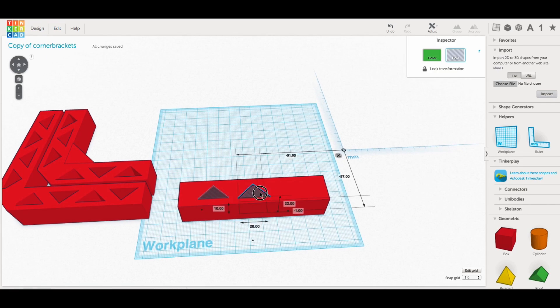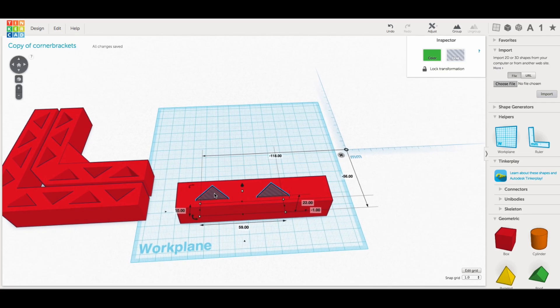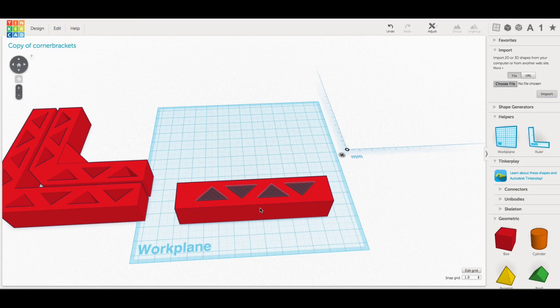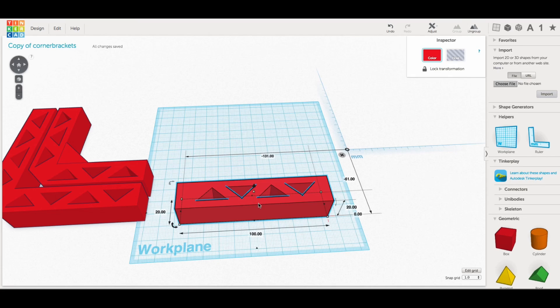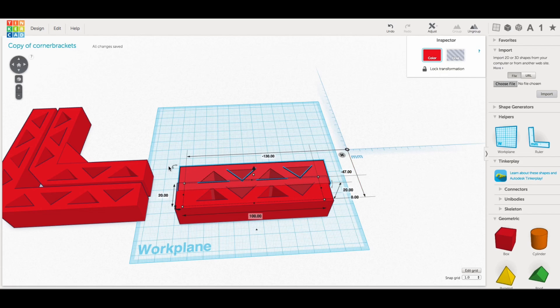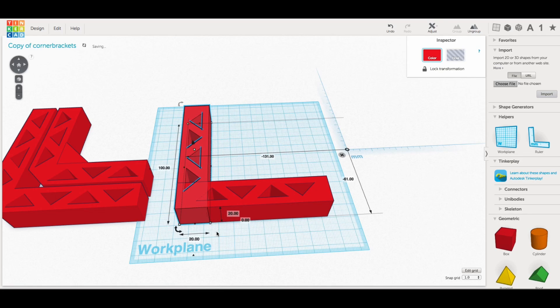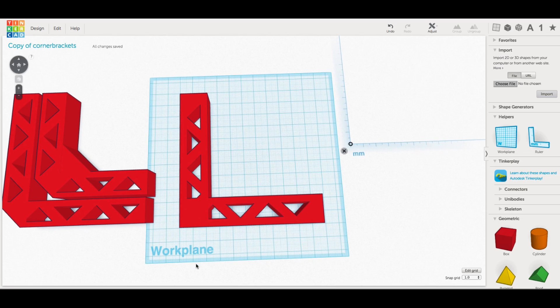All I had to do was duplicate that, slide the new one over, and group those two together, then duplicate both of them. I rotated that 180 degrees and I had my triangles to take away some of the plastic and save some plastic but still give me strength. Once I had this all together, I grouped it and made another one. I duplicated it, then I could turn it — I actually had to mirror it. I turned it 90 degrees, mirrored it, and brought them together in the corner, and now I have my 90-degree bracket.